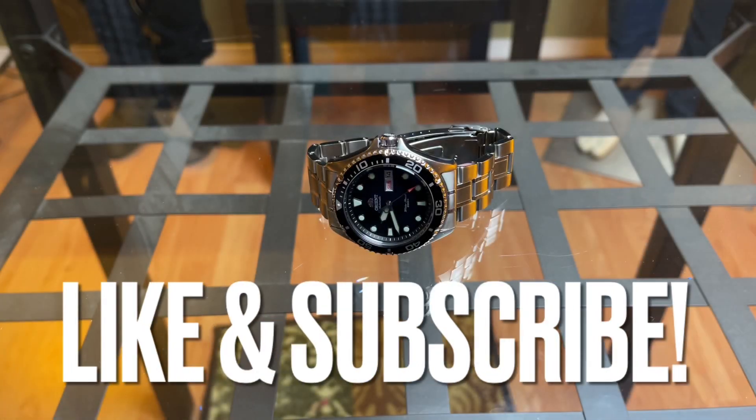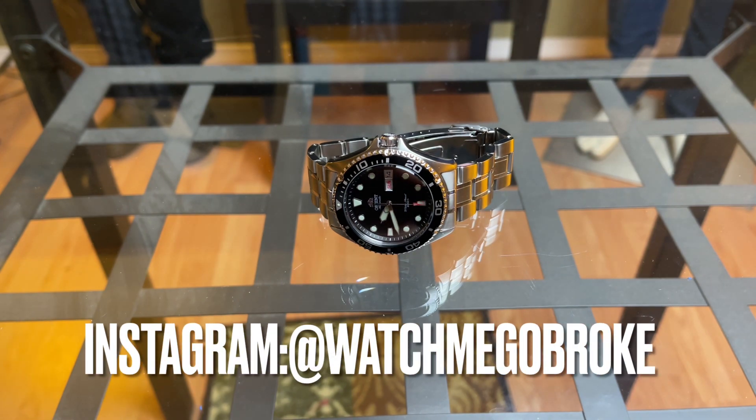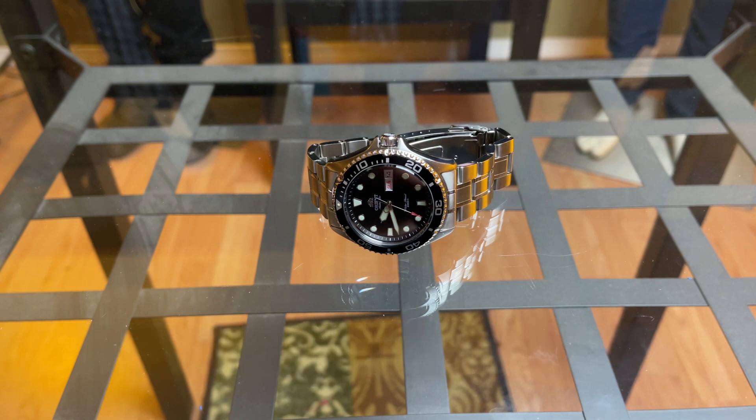Hello everybody and welcome to Watch Me Go Broke. Welcome to the review of the Orient Ray 2. I know I'm a few years late on this watch, but for what it offers for the price, I think it's still worth a look at.